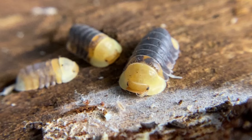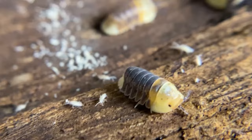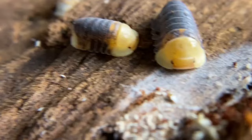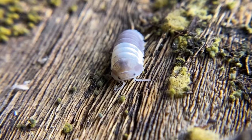The new exciting isopod that could rival the rubber ducky — the one that's got the wow factor, the cuteness factor, everything good that we've all come to love with the beautiful Cubaris rubber ducky — is this little isopod here: Cubaris species Panda King.